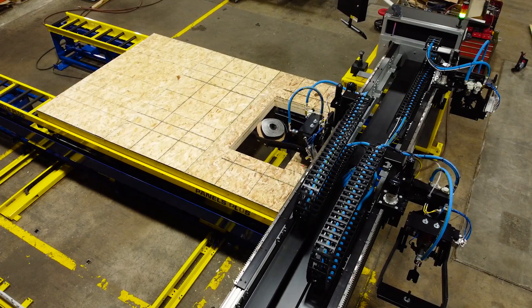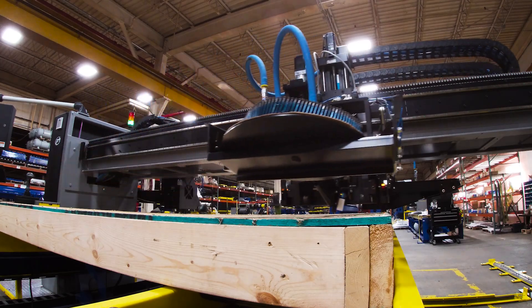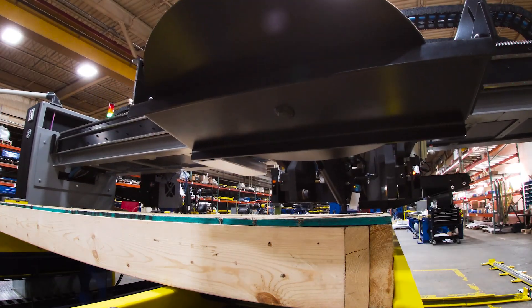What truly sets the Platinum Series apart is its unmatched speed. It can sheathe an 8 by 12 foot wall panel with 522 nails in 3 minutes and 26 seconds. That's 152 precisely placed nails per minute.